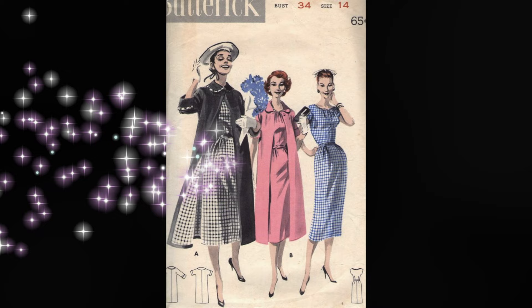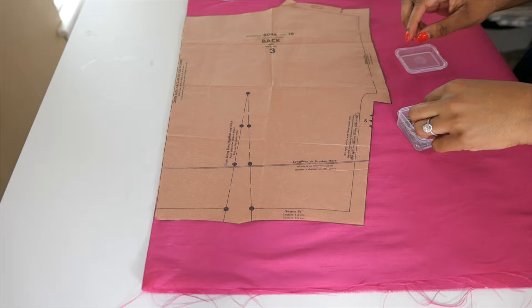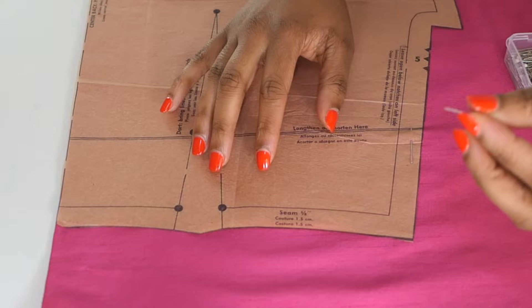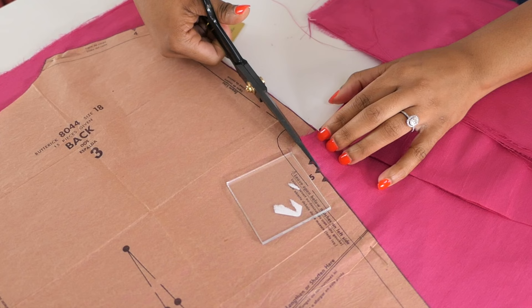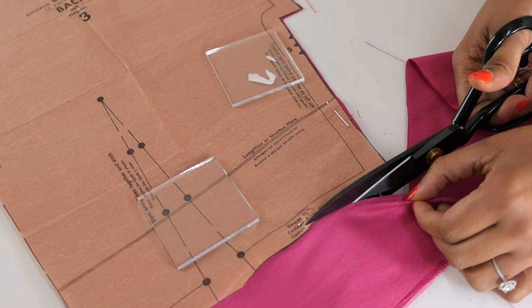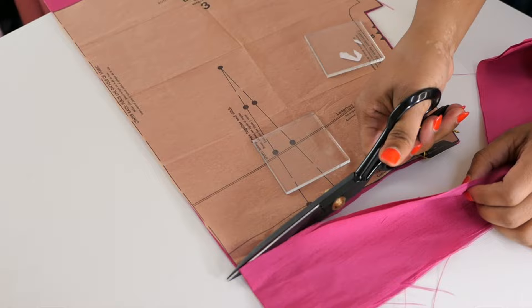The pattern used for this project is a Butterick from the 1950s, number 8044, and the fabric is a polyester fuchsia shantung — three yards from Mood Fabrics. I'm not too sure about this fabric. It has a weird texture, shifts around and moves a lot, but it was so close to the color of the dress Mrs. Maisel wears, and it was so inexpensive, that I decided to go for it. In hindsight, because of the details on the neckline, it probably wasn't the best choice.